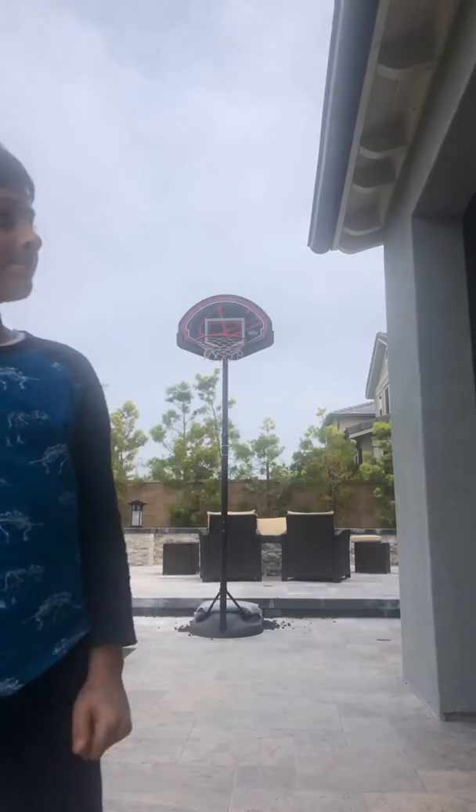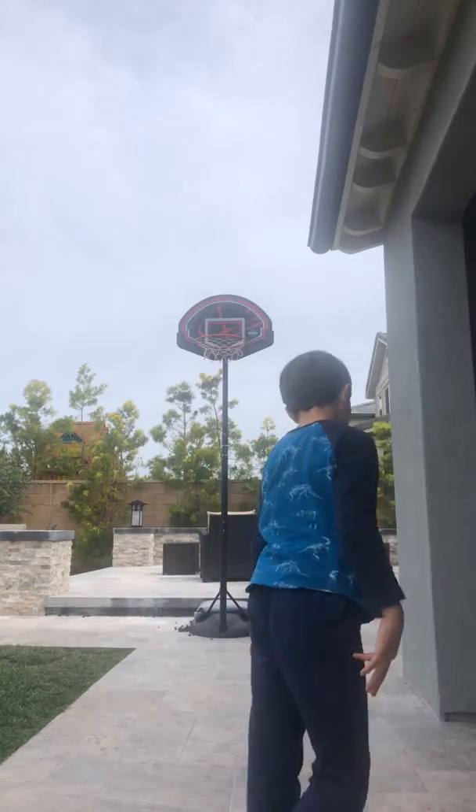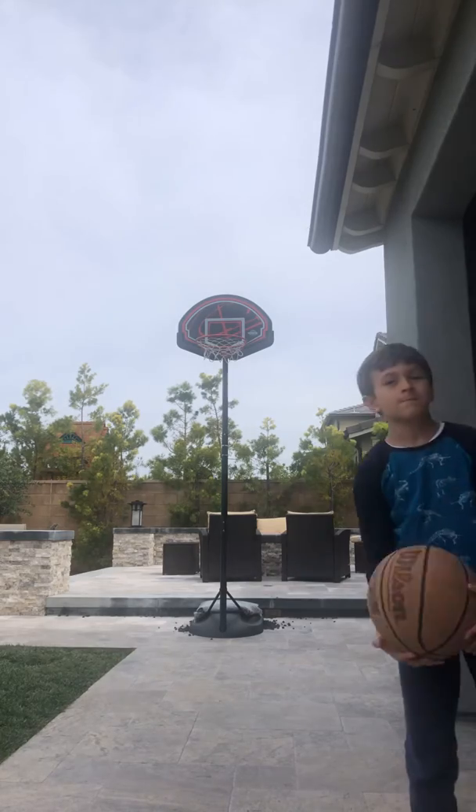Hey guys, welcome back to another basketball video. Today is the second episode of basketball, and I'm going to be working on angles, left hand layups, and stuff like that. I'm sorry that I haven't uploaded a video in a really long time. Let's get started.